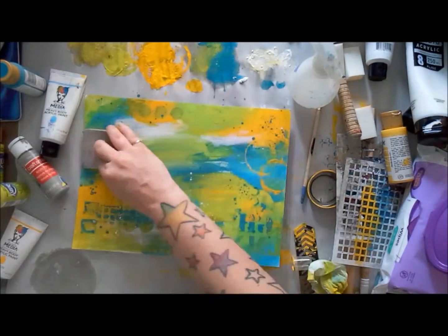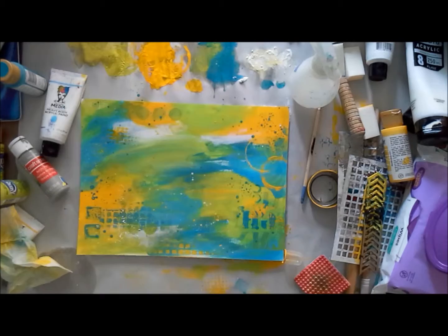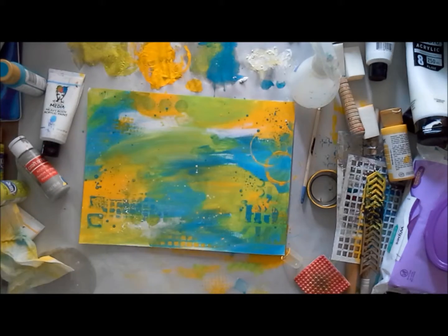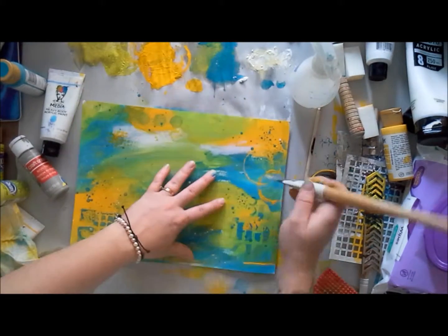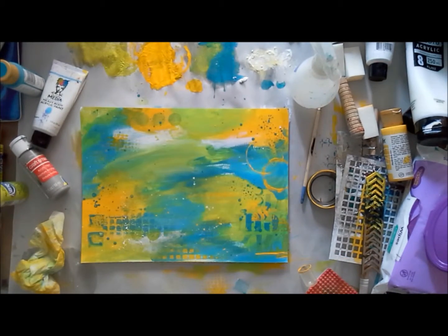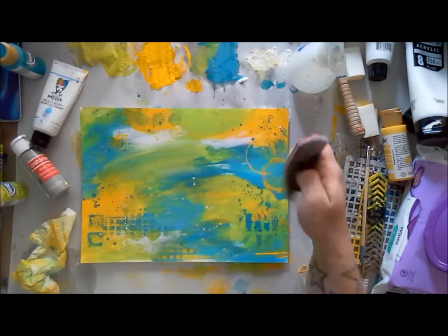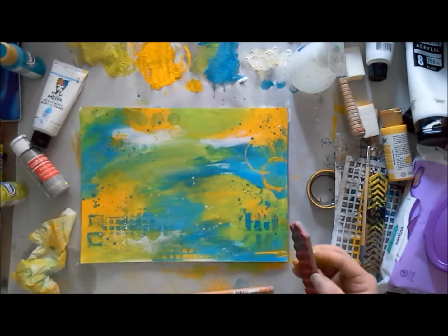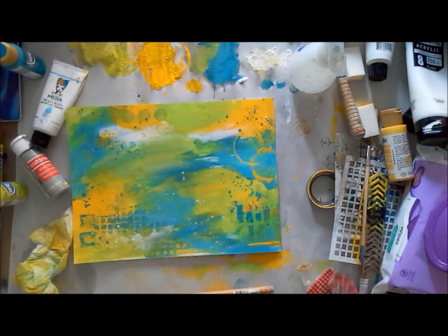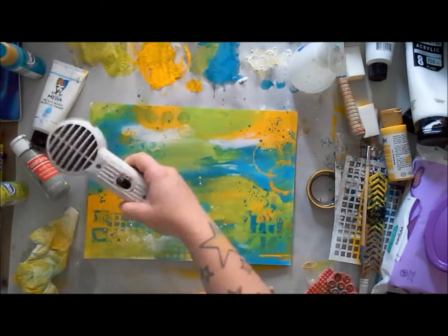For stamping in acrylic paint, I don't mind not washing my mark makers since they tend to be junk or things I find laying around, but my stamps are more expensive and I'll also use them for ink. When you're done stamping with paint, you definitely need to wash the stamps — don't let the paint dry because it can bond to the rubber. The stamps I'm using are Viva Las Vegas stamps — a couple I designed and a couple that have been around a while.